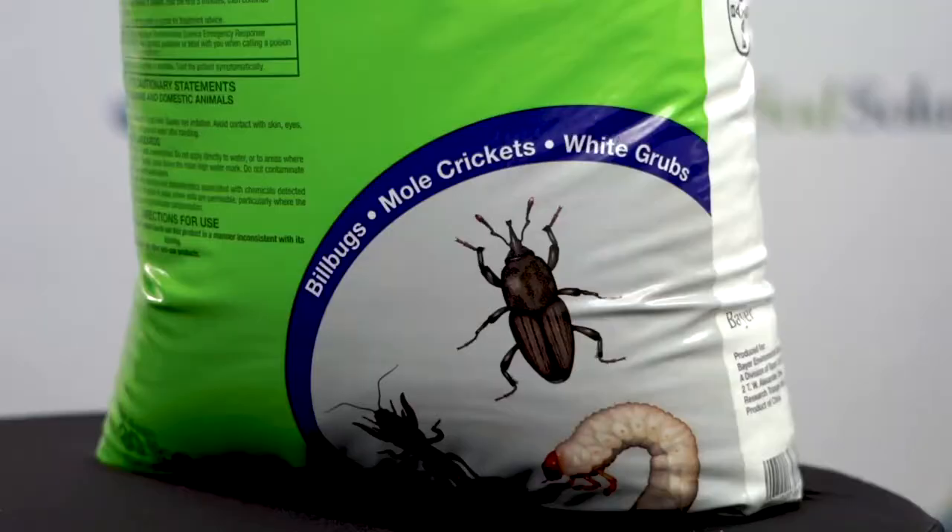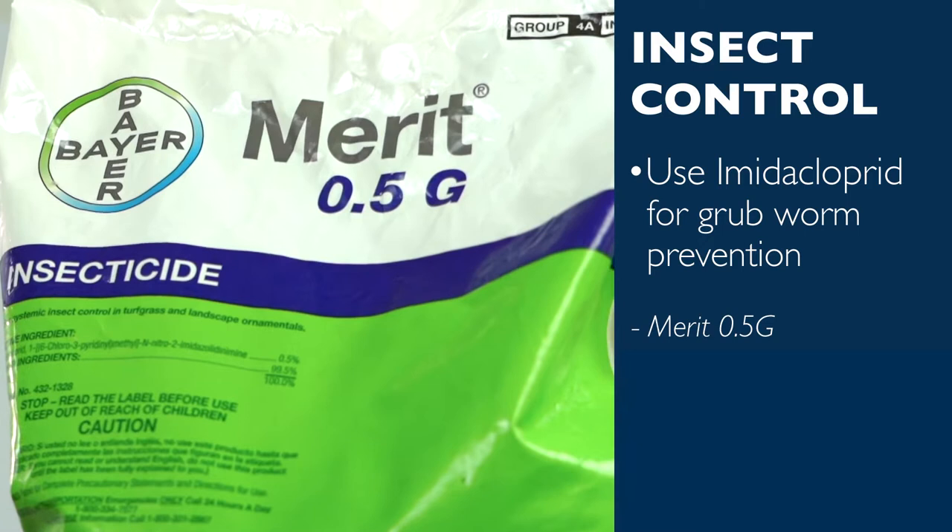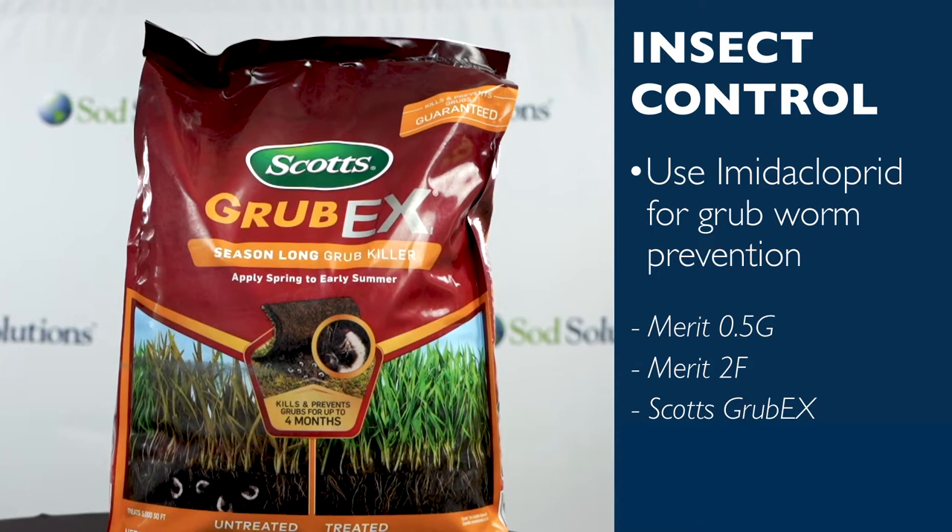The best effective prevention for grub worms is imidacloprid, found in Merit 0.5G granular insecticide or Merit 2F liquid insecticide, while the best curative treatment can be made with Scotts Grub-X or Dylox 6.2 granular insecticide.